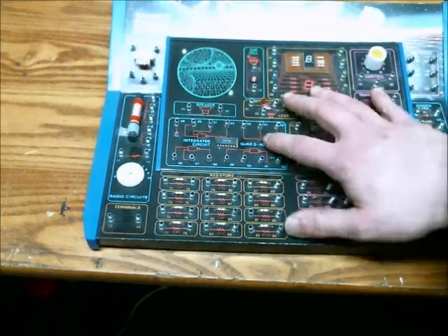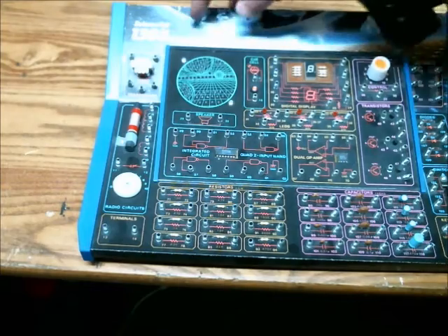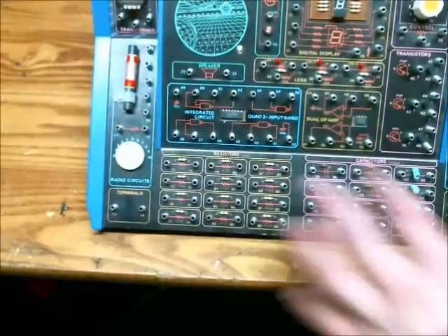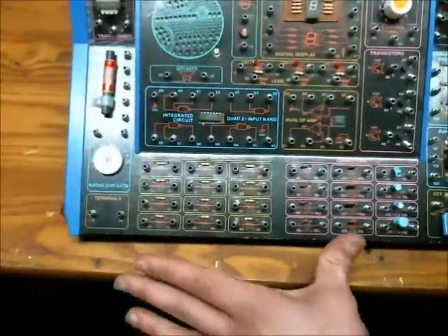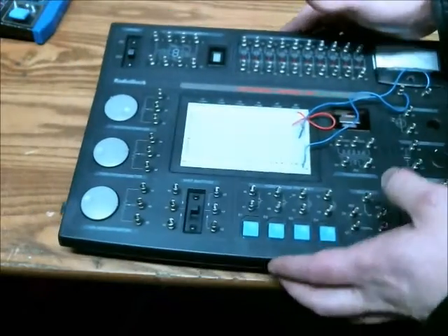So a year ago, I made a video about this, which is the 130-in-1 Electronic Project Lab. It has a bunch of components and is really great for a beginner. Now, if you chose to pursue electronics and you're done with a board very similar to this, I would recommend moving on to this.